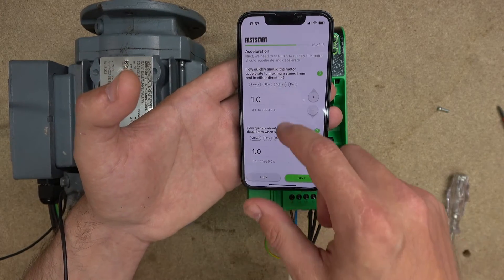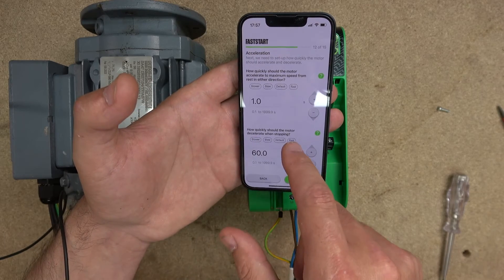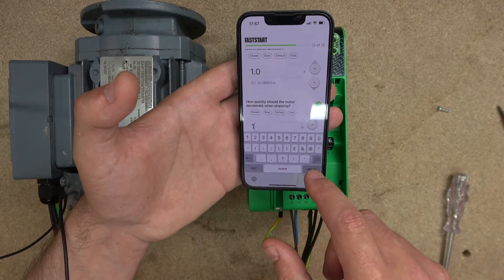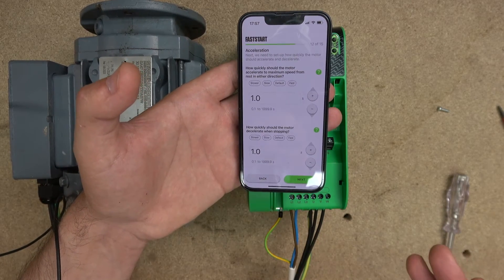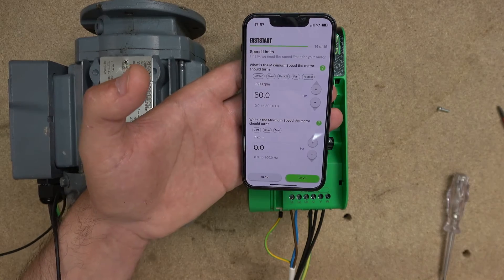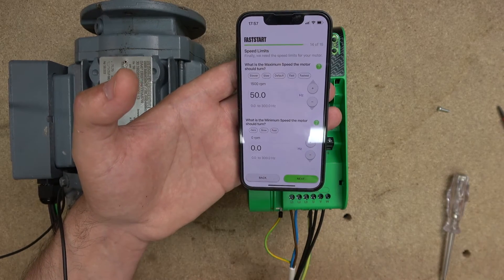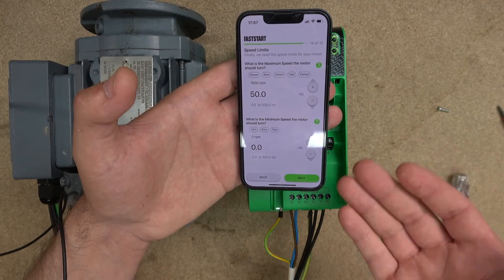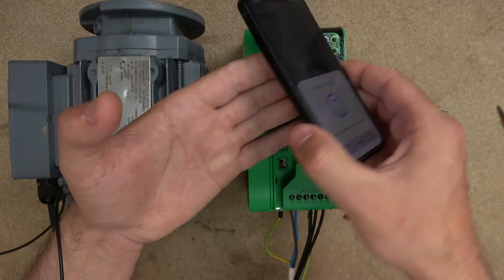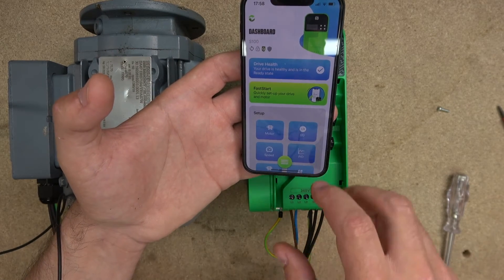There are presets: fast, default, slow, slower — wow, that's a nice feature. But I still want one second. The app is guiding you through everything with simplicity — anyone can do this. It needs very little electrical knowledge. Click next, and it asks what the maximum speed the motor should turn — we're going to set it to 50 Hz. Minimum speed will be zero. Then confirm and write to drive — I've just transferred everything into the drive. Click finish.